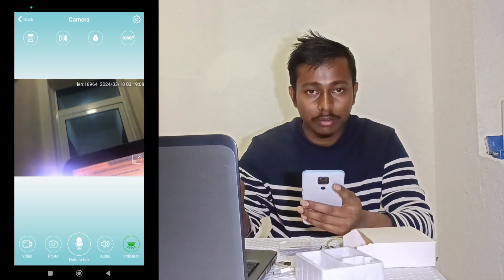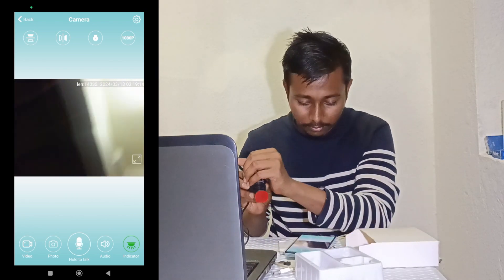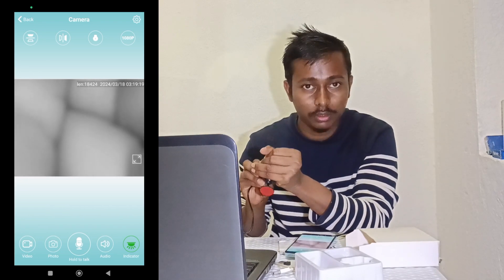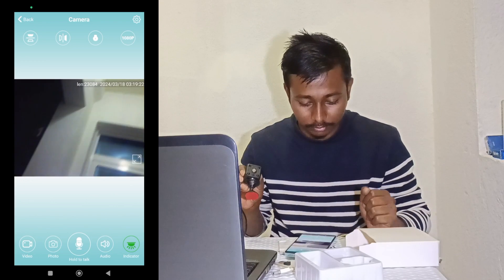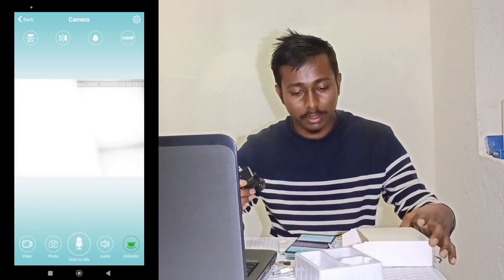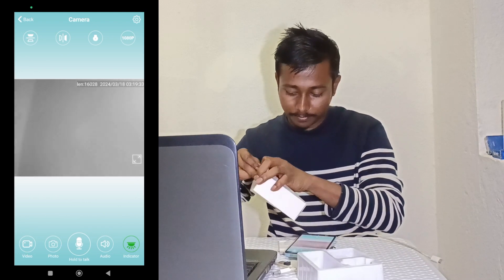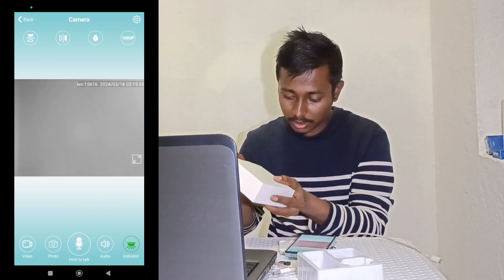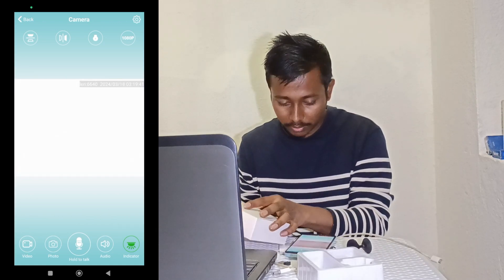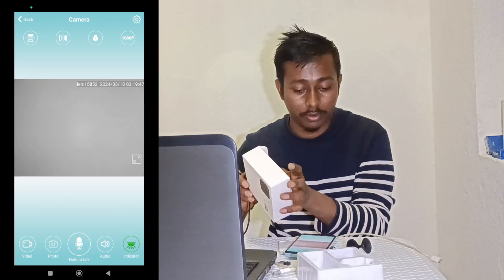Now you can see the night vision mode is working. This is the night vision mode — see how it looks in night vision. The camera switches to night vision mode and you can clearly see the image.